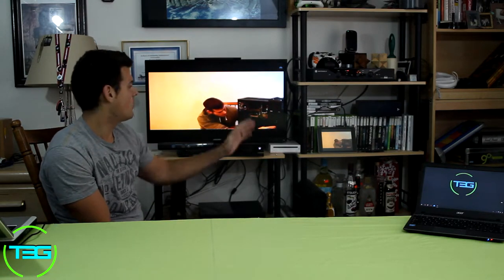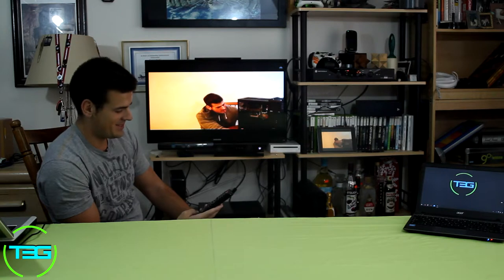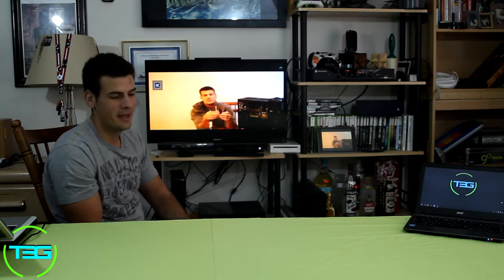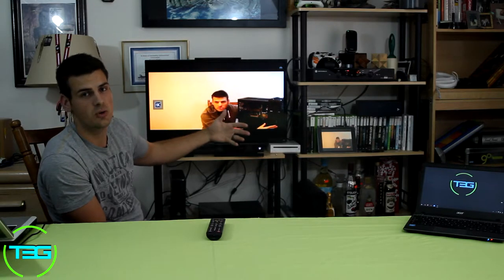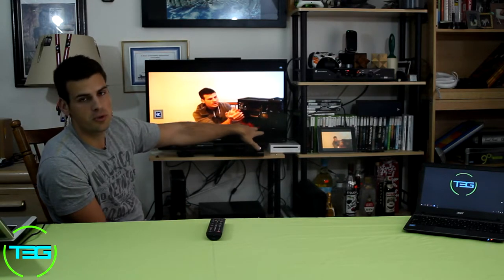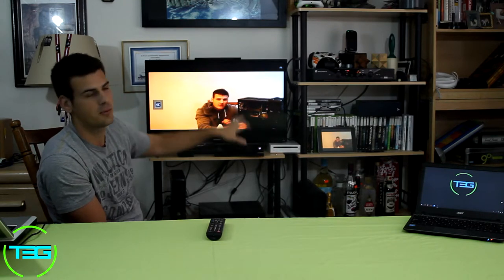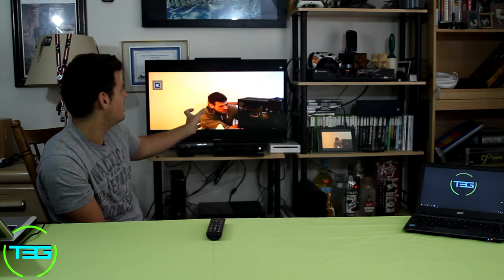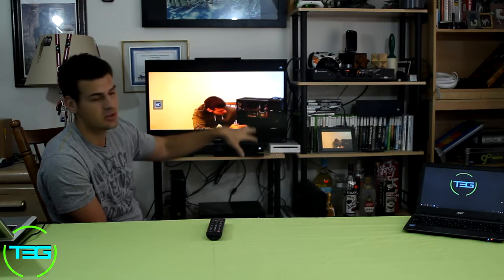We've got it playing here on a 32 inch Samsung TV, set to 1080p via the mini HDMI connection. The audio plays through the TV, so you control sound and volume on the TV itself. It does play on both the TV screen and the tablet screen simultaneously, with sound coming from the TV. The overall quality is actually good.